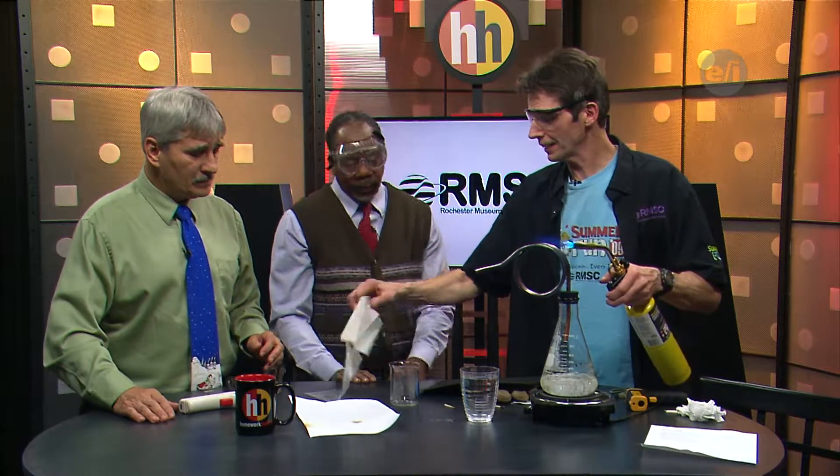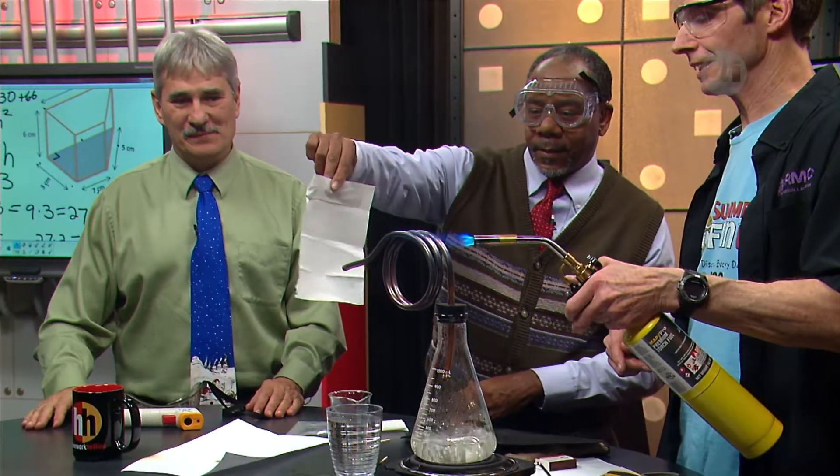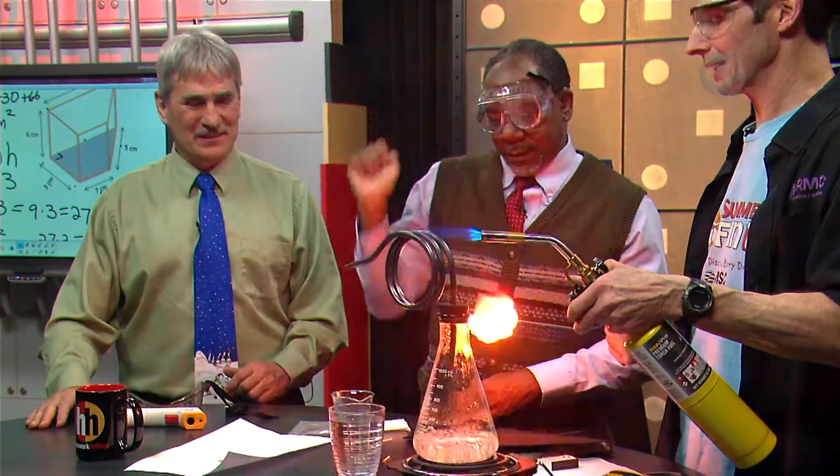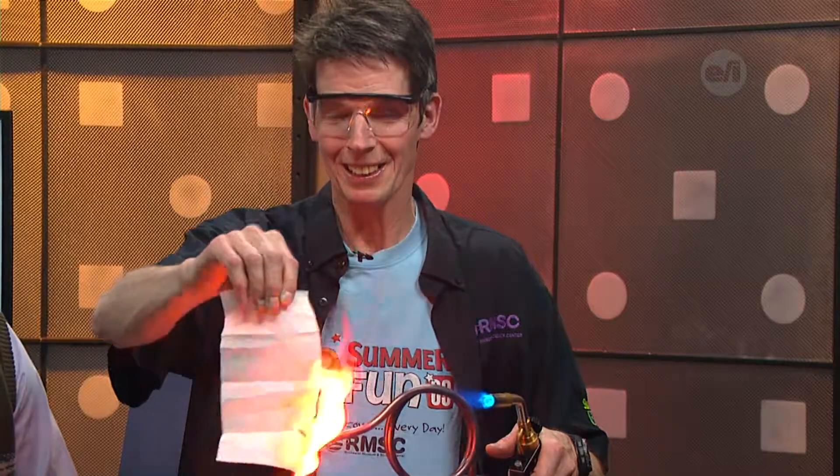I've got my goggles on so I'm ready. Leave it all stretched out and get ready to put it against there, then let it go. Whoa — gone! It's flash paper. It's magician's paper, and what it's doing is the superheated steam ignites it. That's where you get a lot of energy.